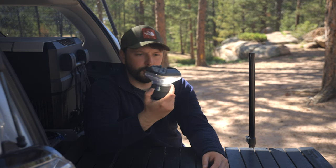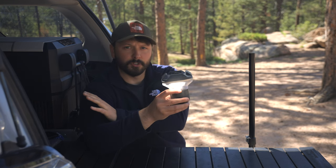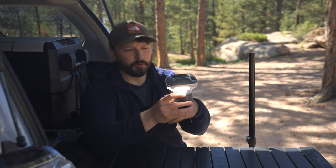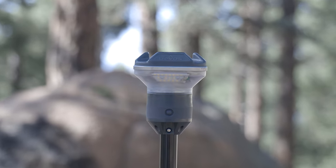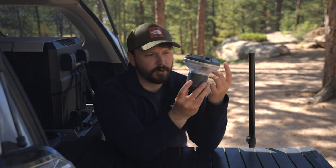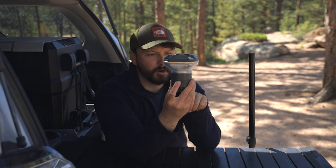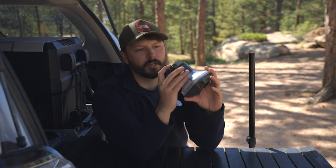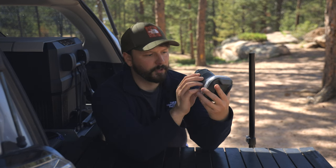I just use two lights and that works perfectly fine for me. They also have a solar panel that goes with it, but I have my own solar panels, so if I need to charge it on the road for a few days I'll just use that. Not only can you use this as a light, but with a 10,400 milliamp-hour battery, you can also use a USB port down here to charge your phone off of it.